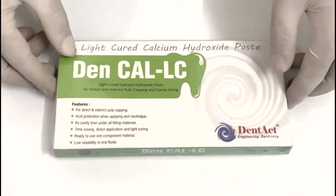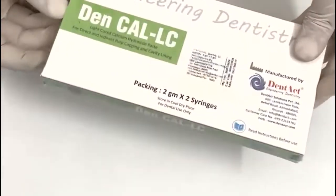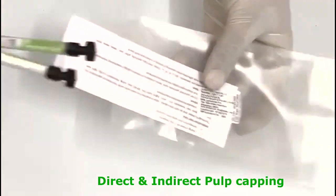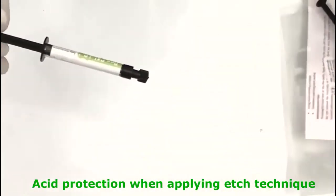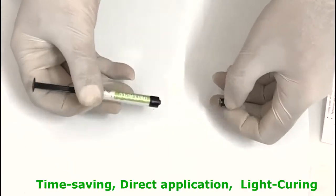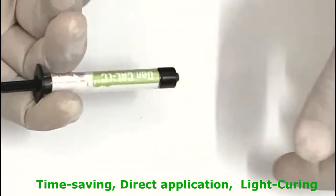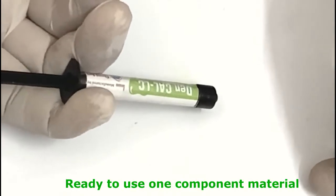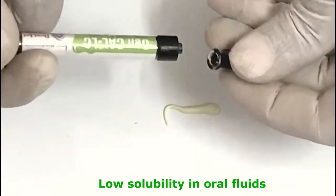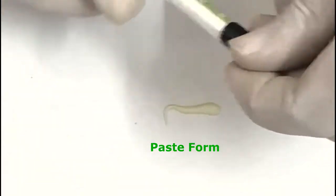Dencal LC is a light-cured, radio-opaque calcium hydroxide paste useful in pulp capping and as a protective base liner under dental filling materials, cement, and other base materials. Its features include direct and indirect pulp capping, acid protection when applying edge technique, use as a cavity liner under all filling materials, time-saving direct application, and light curing. It is a ready-to-use one-component material with low solubility in oral fluids, available in paste form.